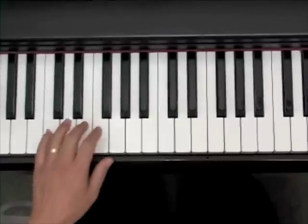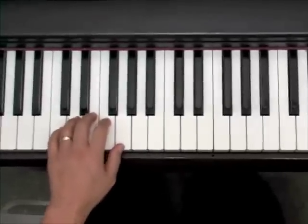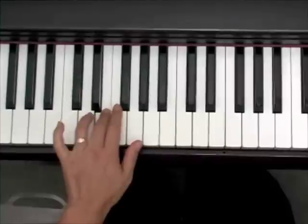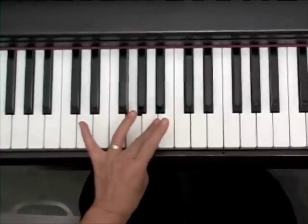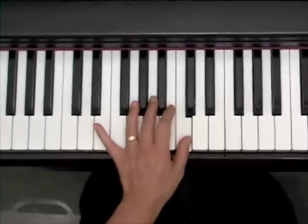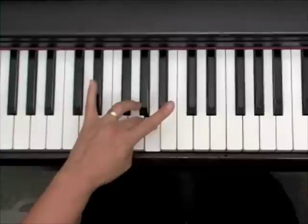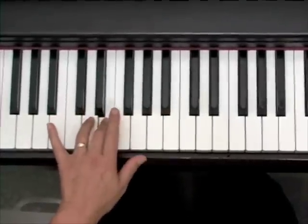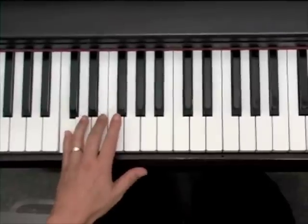You're going to play the C scale also with the left hand. The fingering is just a little bit different. You're going to start with your pinky, play all the way to your thumb, hold your thumb down, bring your third finger over, finish it, and then backwards, go to your third finger, hold it, and bring your thumb under to give you enough fingers to complete it. Smoothly, it will look like this.